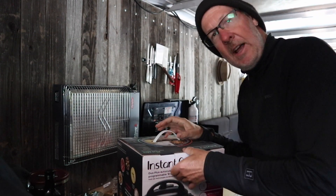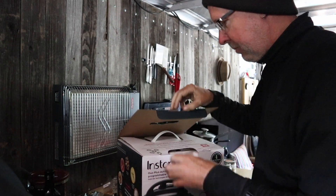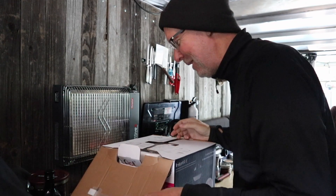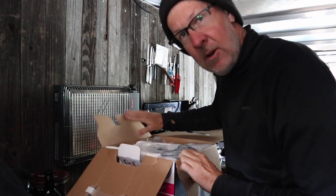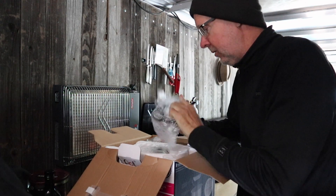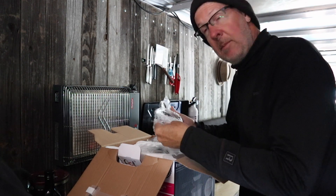I have the three quart, which is what I bought. Joni's is the three quart Duo, and mine is the three quart Duo Plus, which is just slightly newer — I think it has one new feature and that's it. All right, so we're gonna go at it. I've actually not unboxed this yet, so this is my first time to open up this box. I got this a couple weeks ago when I was in Fresno and was just waiting to get together with Joni to open it and learn how to use it.